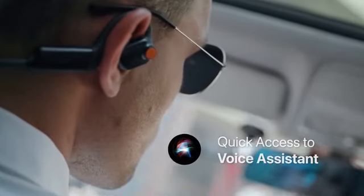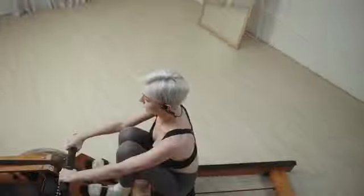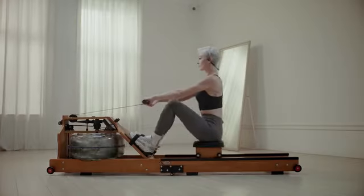Now navigating to the office. With the secure design, it comfortably fits the wearer's head during training.